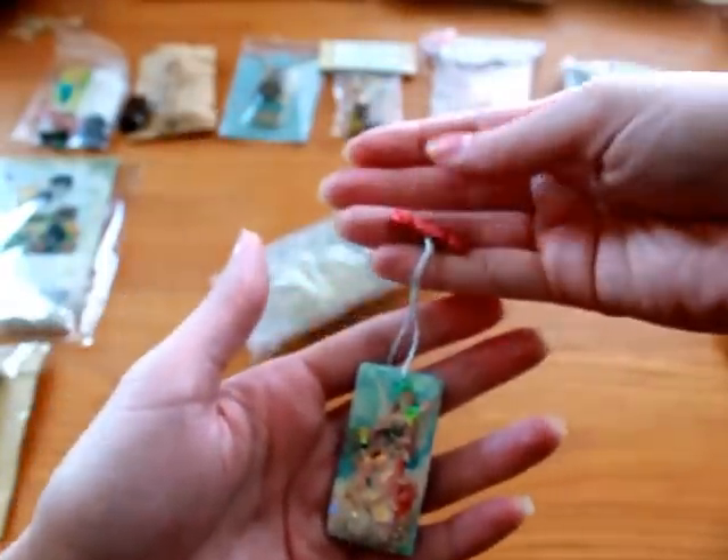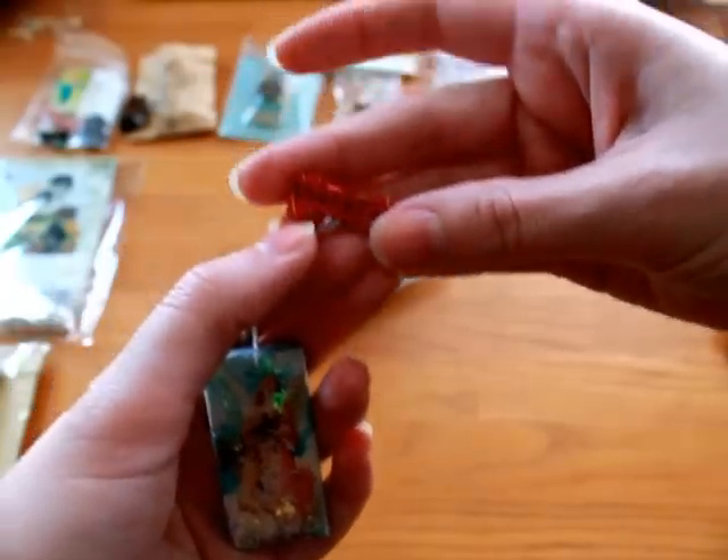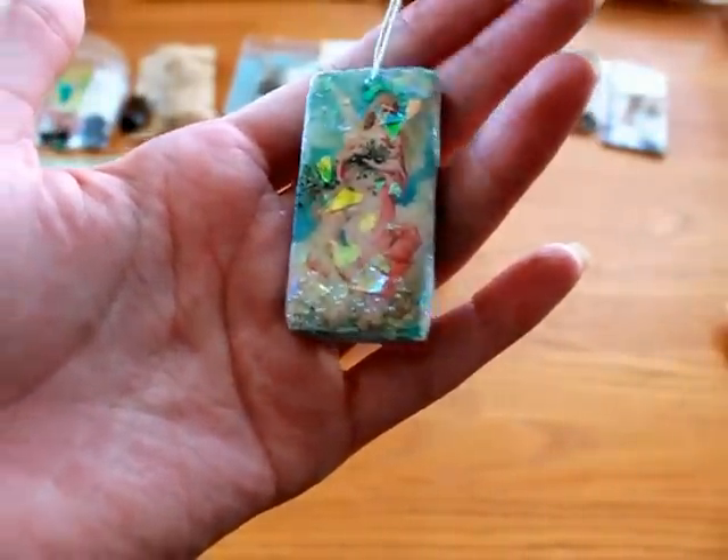I think this one is from Anita. She did these really pretty Christmas ones with the red bow. And then on the back she had words — so this one says 'thankful.' And she did some glitter.